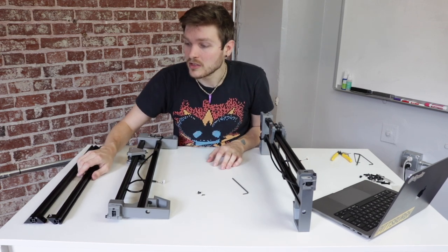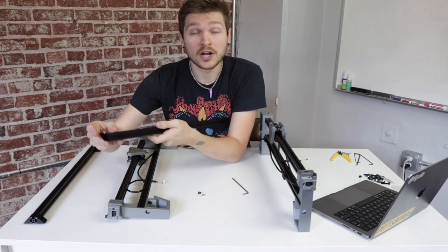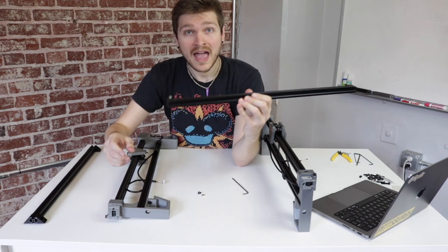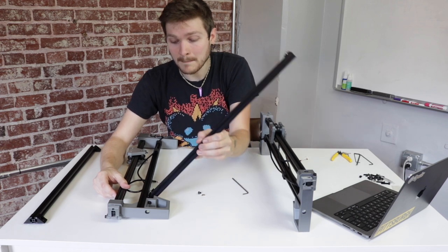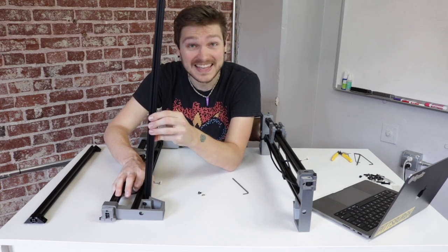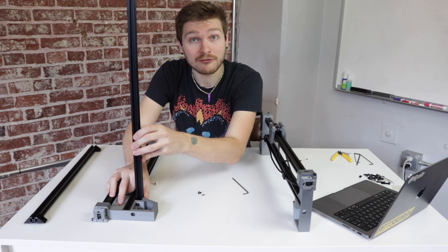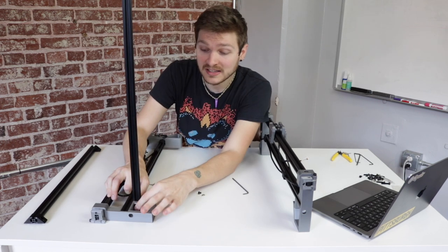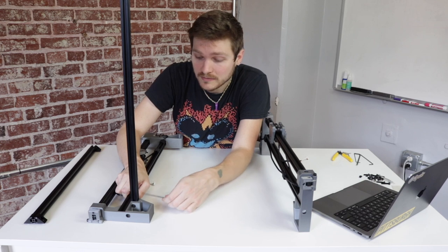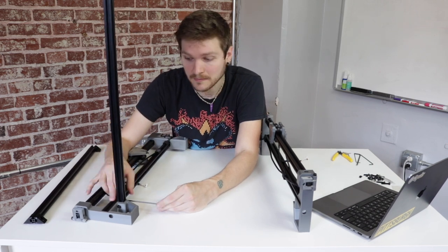Now grab your front rail — it's the aluminum extrusion from beneath the cable chain that has only one right-angle bracket on each side instead of two. Orient the T-slot nuts perpendicular to the axis of the rail. Then rotate the rail up into the bottom rail of the left leg assembly, making sure the T-slot nut fits into the extrusion and sits flush. Slide it into the front print with the nut you just inserted. If oriented correctly it should fit perfectly with no gaps. Using an allen key, tighten the two loose screws, making sure the right-angle bracket is perfectly flush with the bottom extrusion.